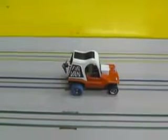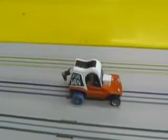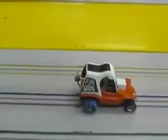What we have here today is an air-powered T-Jet car. Actually, it's a combination car.